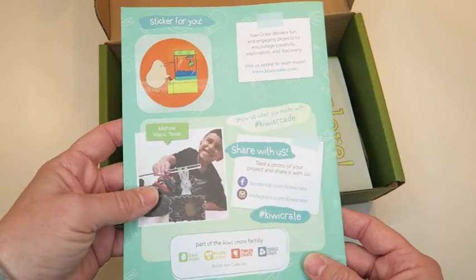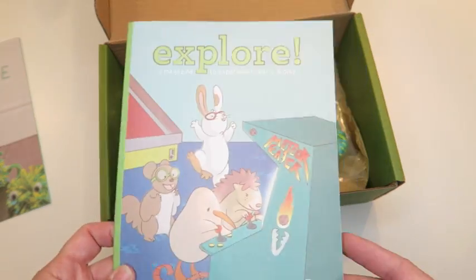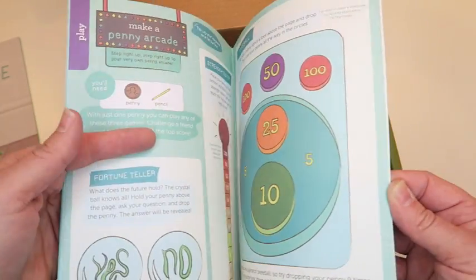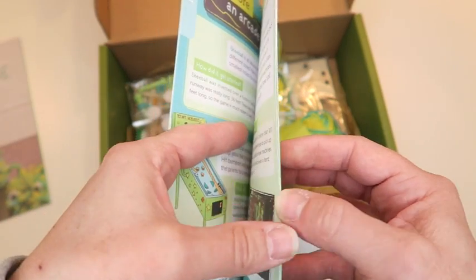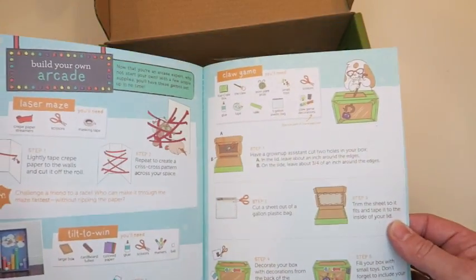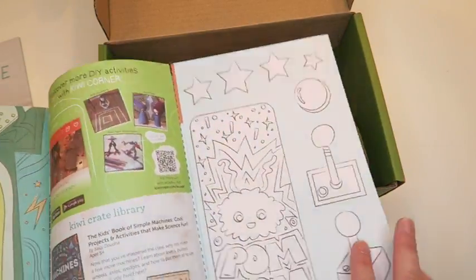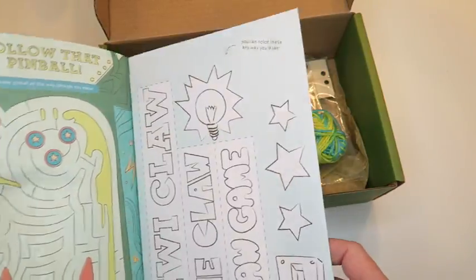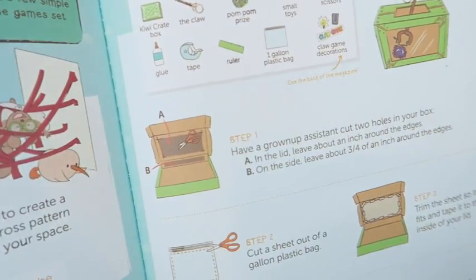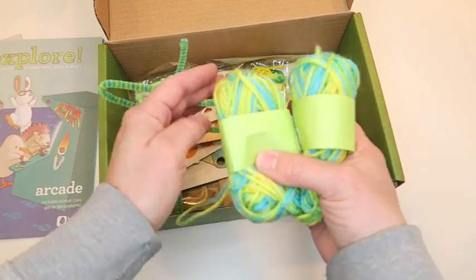It also comes with instructions on how to make little pom-poms. If you've ever been to the arcade where a claw hand comes down and grabs toys, that's what we're going to be making — really fun! They also come with a fun little activity book with color prints, like a little comic book, and in the back there are activities like crosswords. Inside the book it shows how to build your own arcade, including instructions on how to make the claw machine with cutouts you can color to make your box.